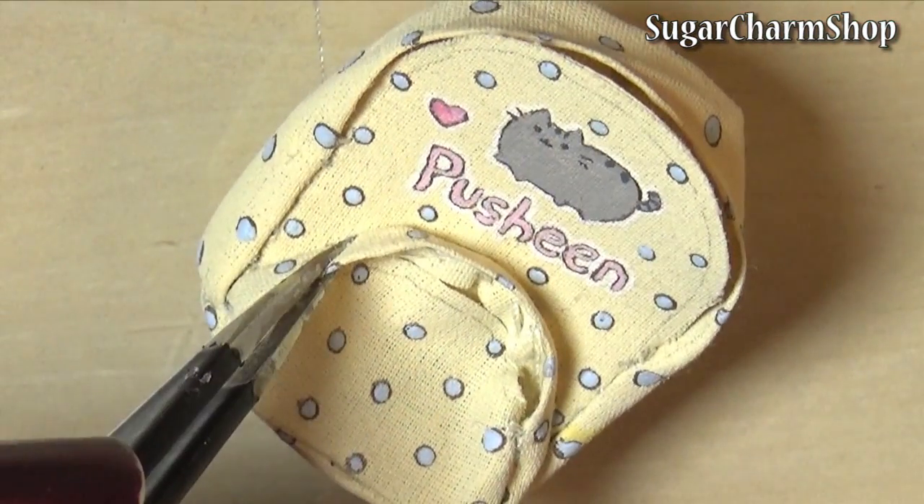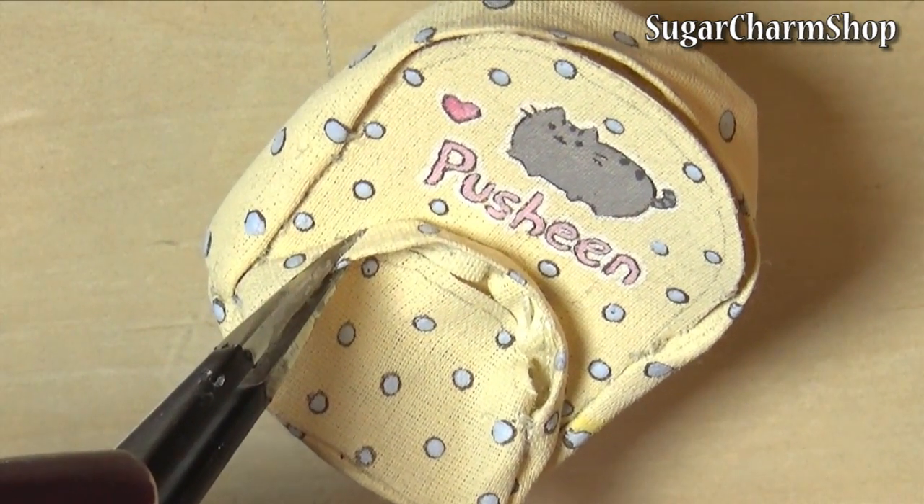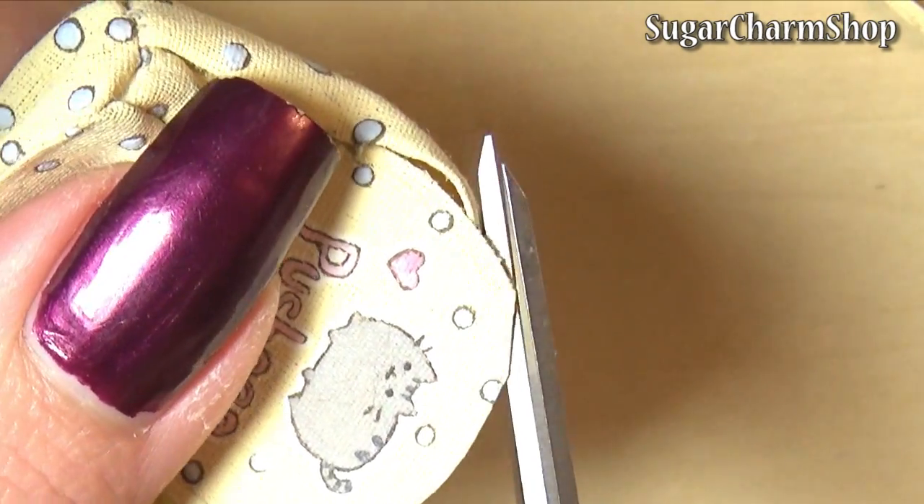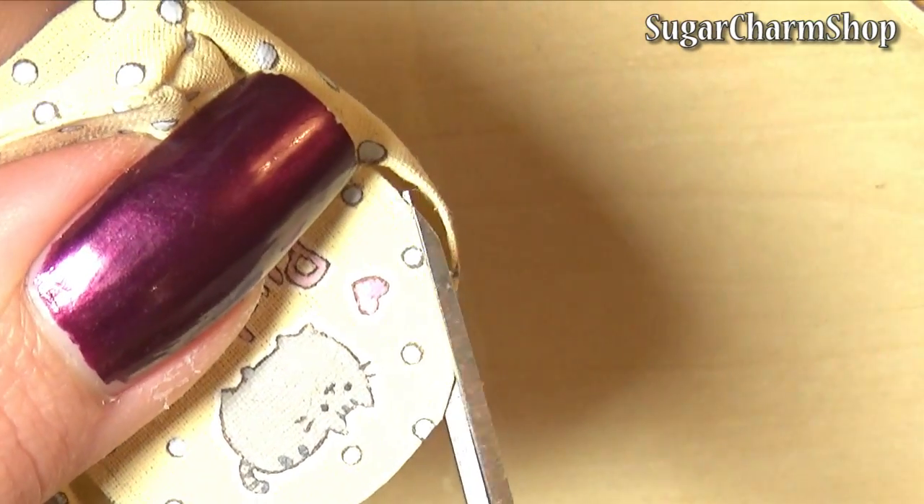For the two strips I just folded in the edge and glued them down to make the edge look a bit more neat. For the two fronts of the pockets, I cut off the excess where I didn't do any sewing.